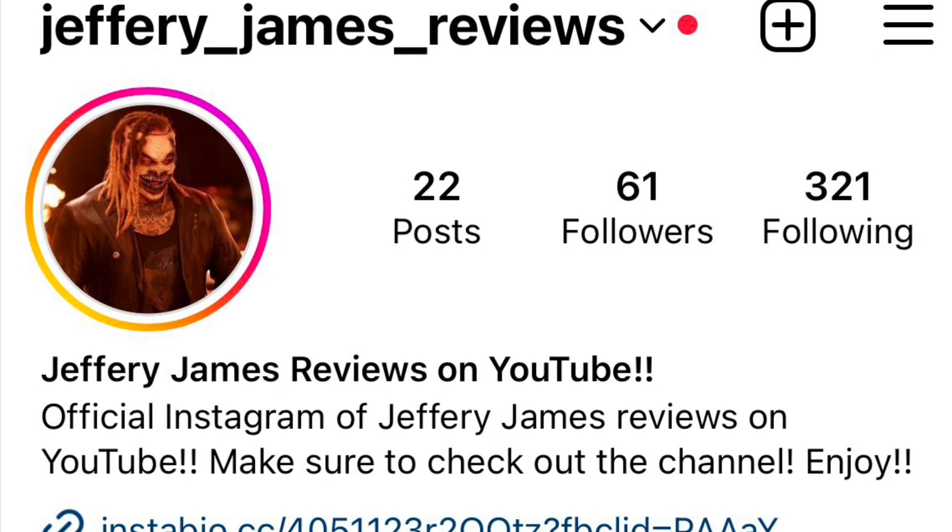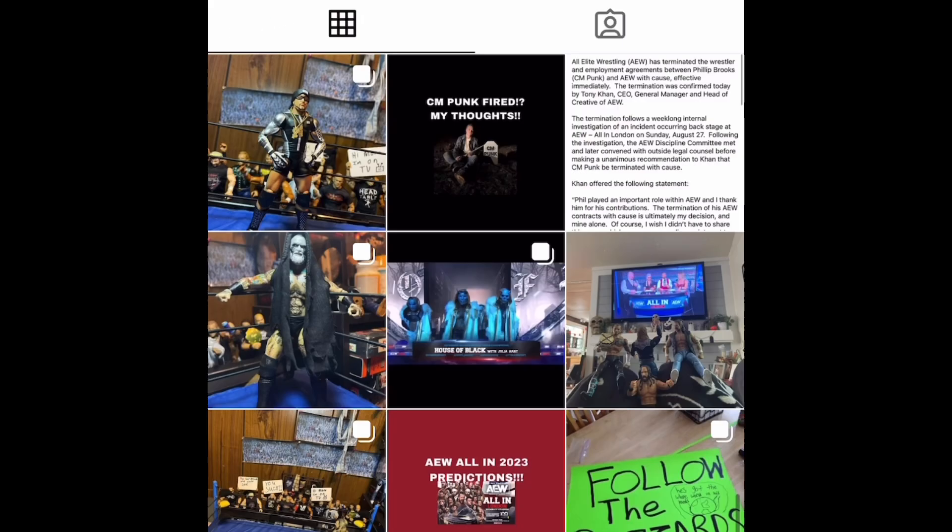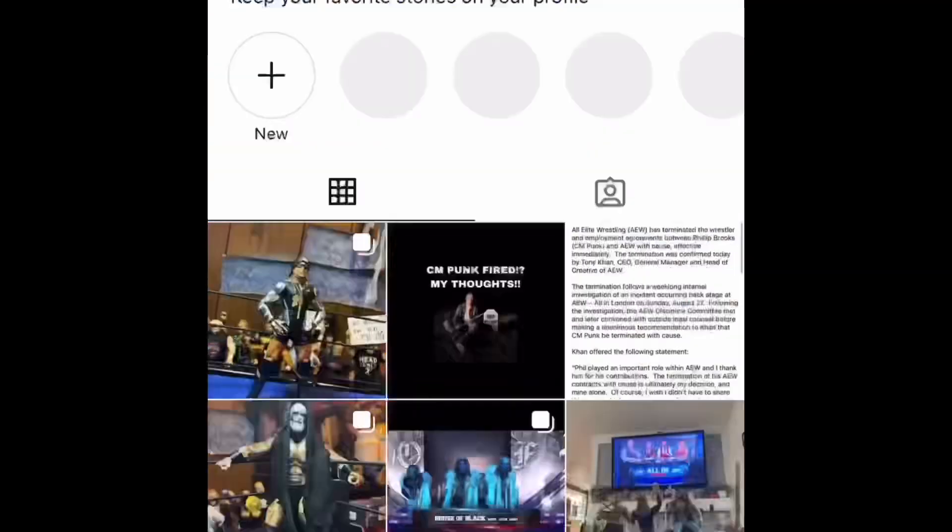Hey guys, this is just a reminder to make sure to go follow me over on Instagram — it is jeffrey_james_reviews. Follow me over there to see updates and talk pro wrestling.